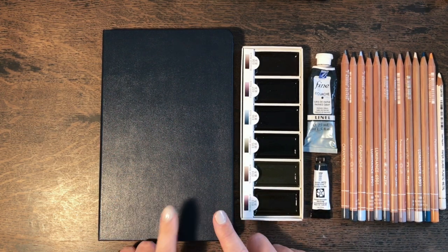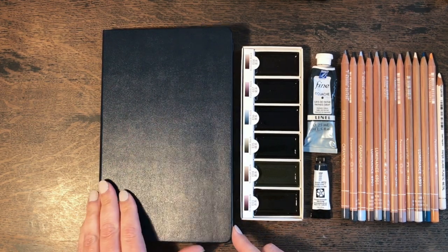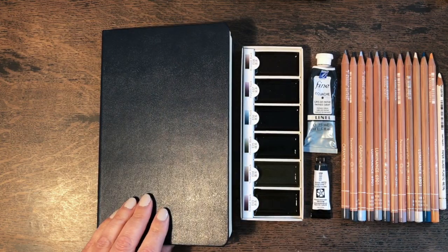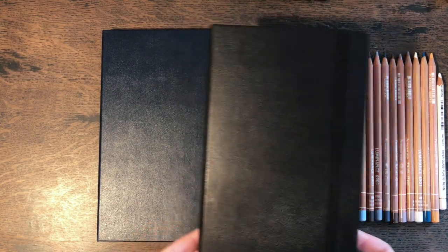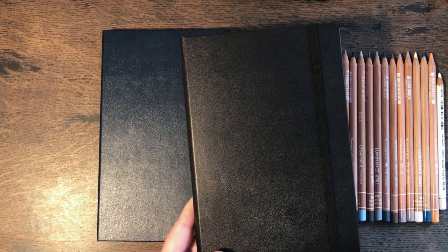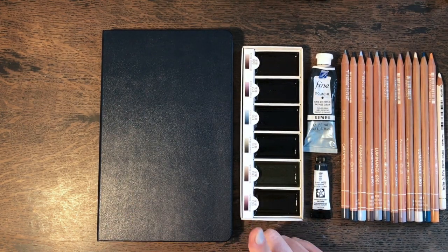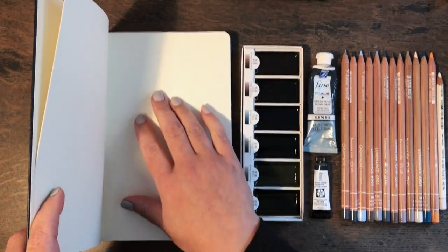I'm going to be working in my new Moleskine sketchbook, the one I bought just the other day that's in the art haul video. This one is going to be the one I use for more representational work, whereas my other sketchbook — this one here which is the same but just black — is for colour swatches, experiments, mark making and trying different things out. So in this one, we're going to start by trying to fill one page with clouds.